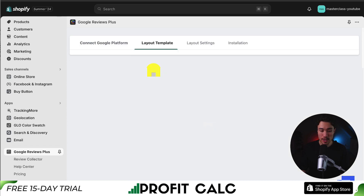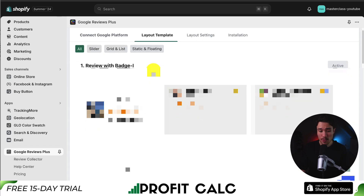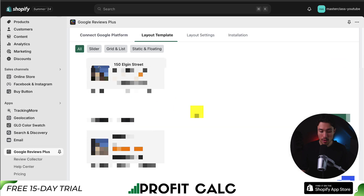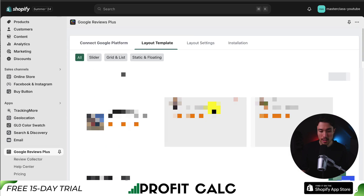Let's go and change the layout template. We get quite a few options here — sliders, reviews with badges — and if you scroll down there are seven prebuilt options. I'll just stick with the first one here, which is currently the active one.